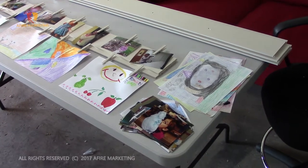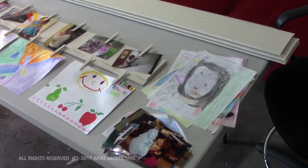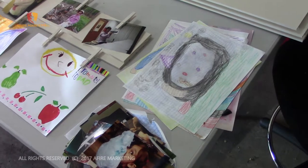Hey everybody, how's it going? Wanted to do a quick video on a do-it-yourself project hanger for artwork and 5x7 pictures of your children.